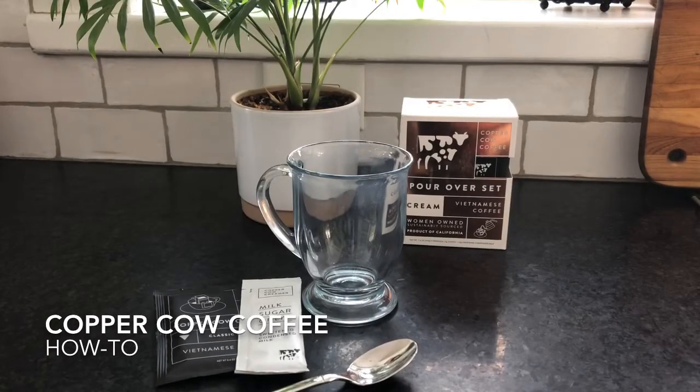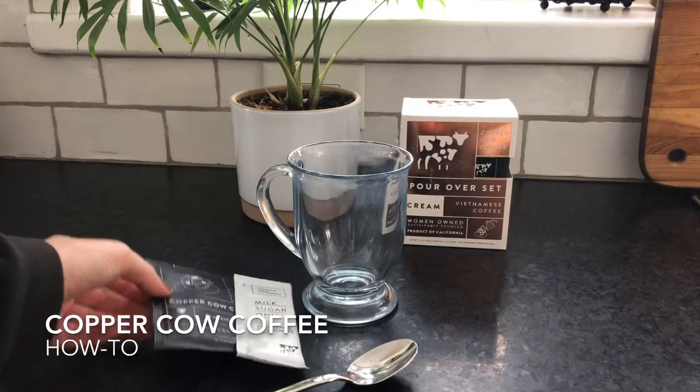Hey everyone, Allison here from Meal Finds. Today we are going to try out the pour-over set from Copper Cow Coffee. This is Vietnamese style pour-over coffee and we're going to show you how easy it is to use.